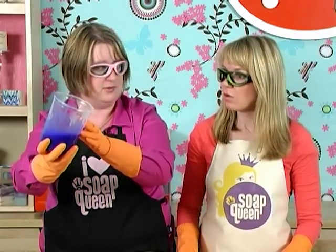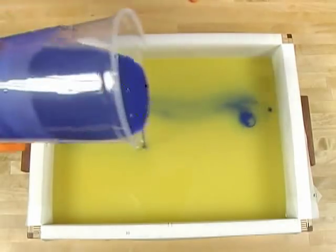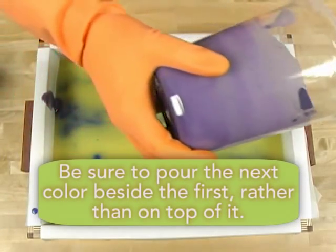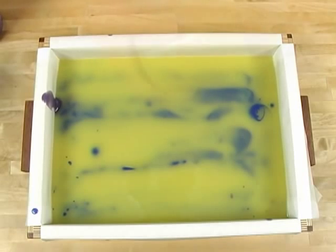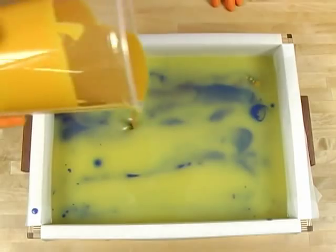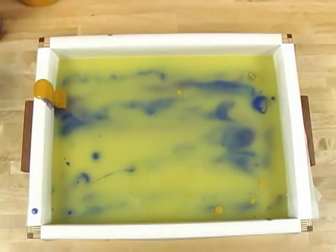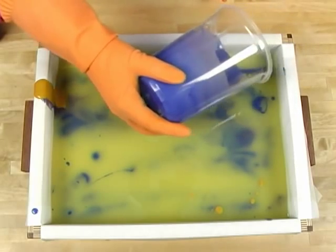The slab mold is fully lined and ready to go. This nice light trace is going to allow us to work with our colors. To get the color to sink all the way down to the bottom of the base, we're going to pour from pretty high, slowly in an S-fashion. I've got the blue done, and I'm going to make sure I don't go over it but pour next to it, so when I swirl with the skewer I can see those colors in every single bar.